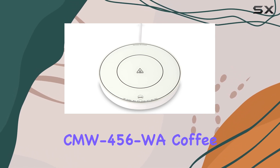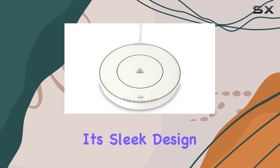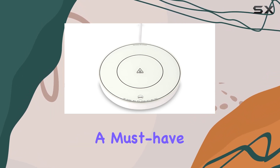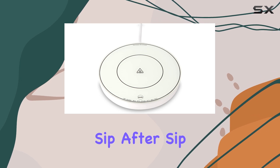Overall, the CMW 456WA Coffee Mug Warmer from 31 Power is a game-changer for anyone who enjoys hot beverages. Its sleek design, reliable performance, and ease of use make it a must-have accessory for any coffee or tea lover. Say goodbye to lukewarm drinks and hello to the perfect temperature sip after sip.